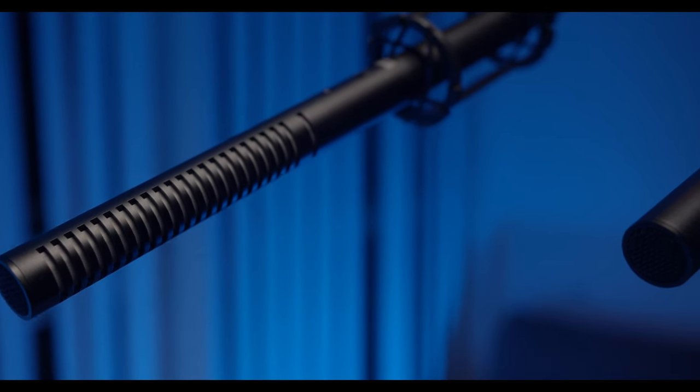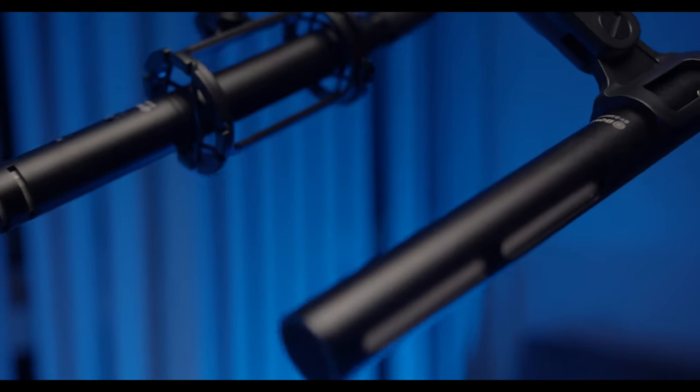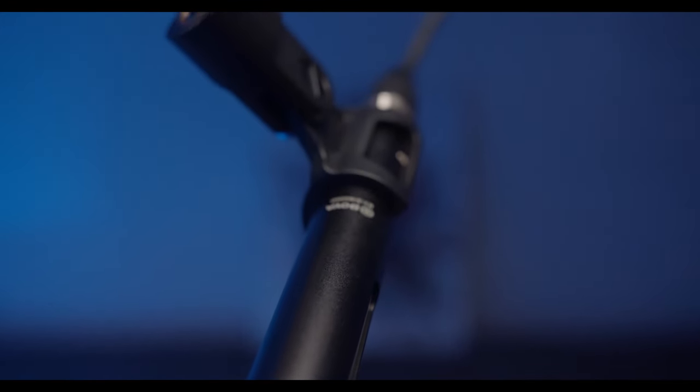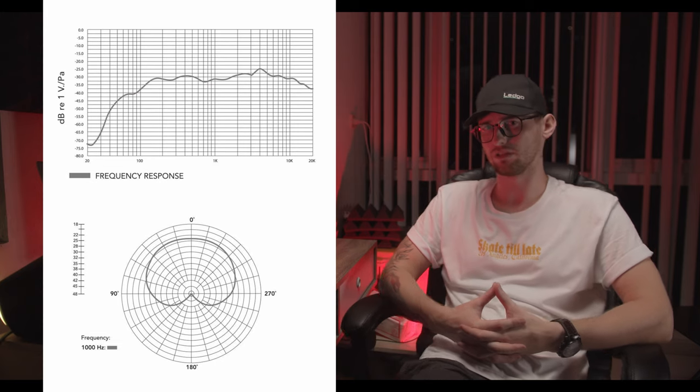It's built with alloy aluminum construction that ensures great anti-interference capability during recording. The Boya 6040 delivers exceptional sound reproduction with full lows, clear and precise mids, and crisp highs. There is also a built-in high-pass filter at 150 Hz that minimizes unwanted noise.